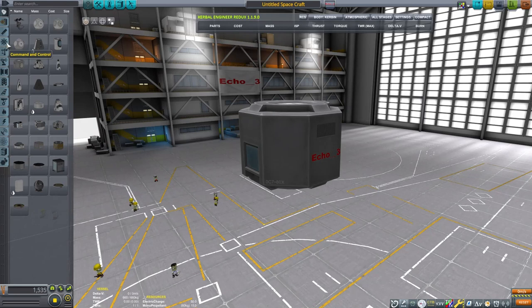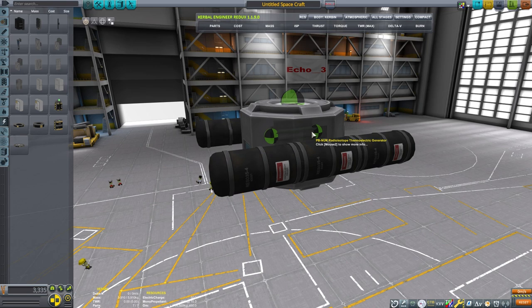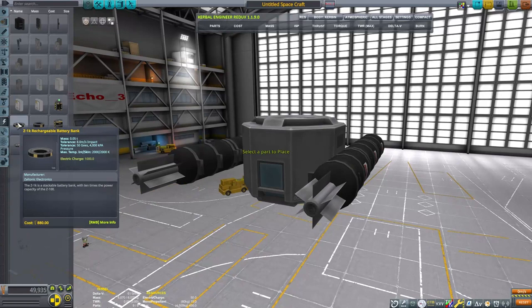We're going to use these full ore tanks to help the craft sink a little bit. Most of the parts really want to float in Kerbal Space Program, so a few parts like the structural pieces and full ore tanks are more capable of actually sinking in the game.